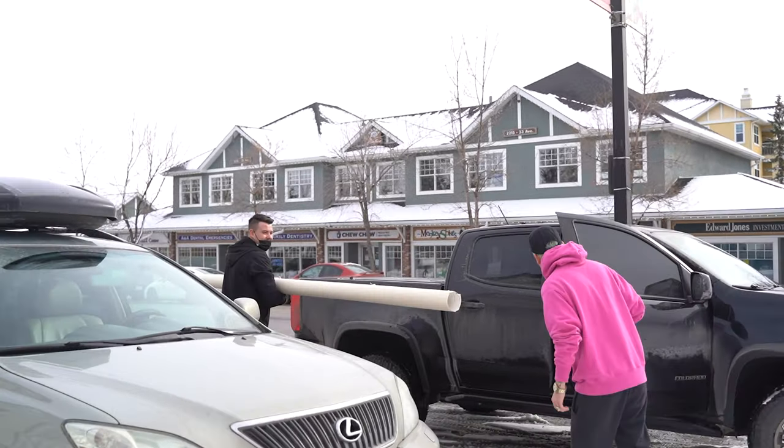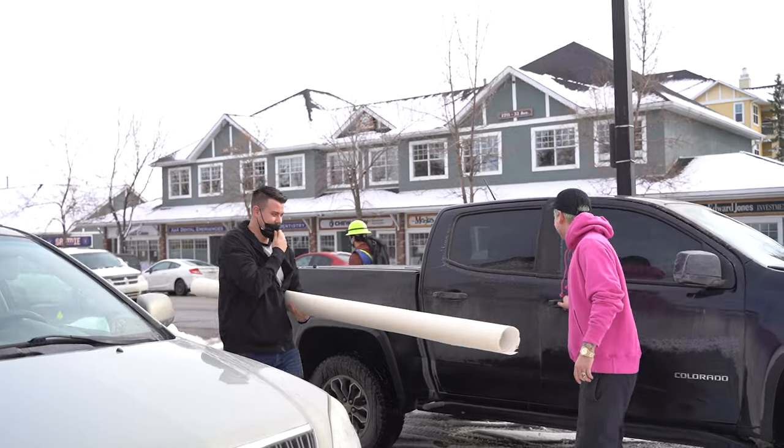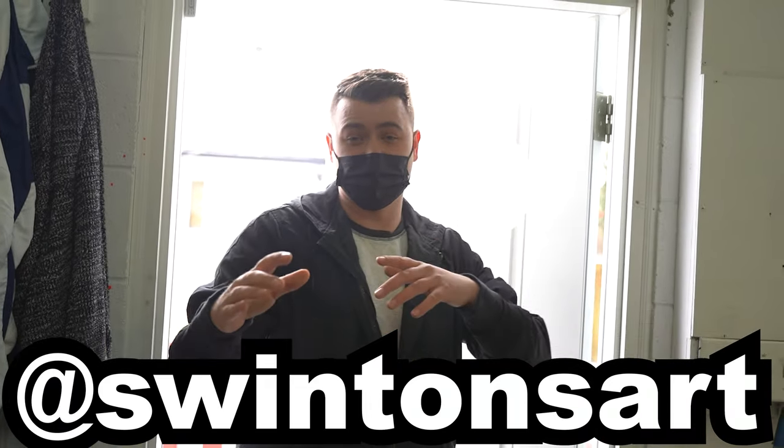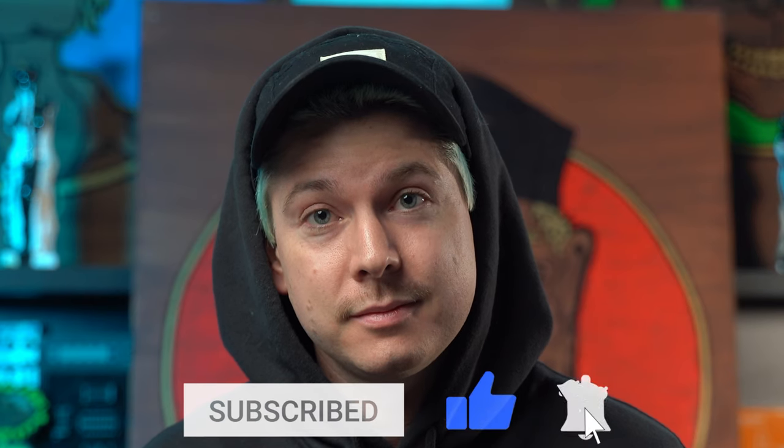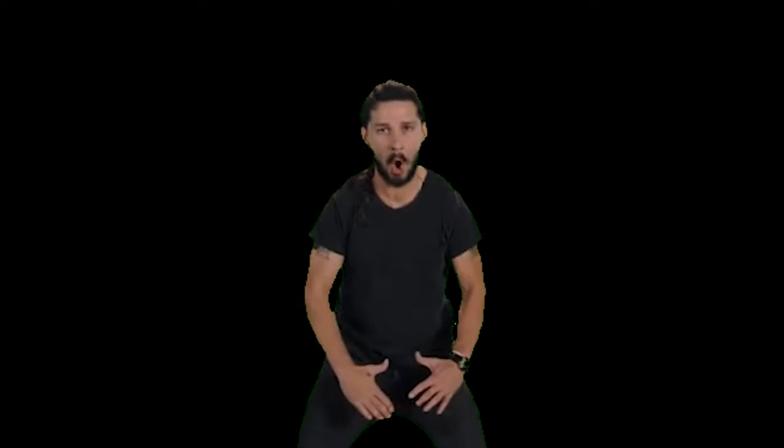Check out our Instagram at Swinton's Art. If you haven't watched part one yet, stop the video right now and go click the link and watch part one. And while you're coming back, hit subscribe.